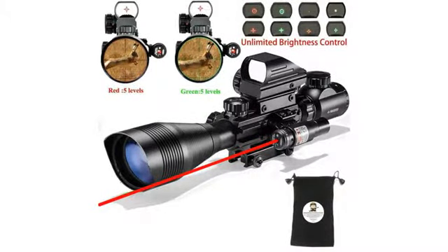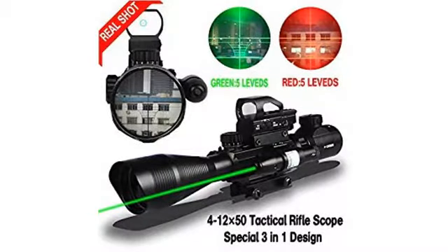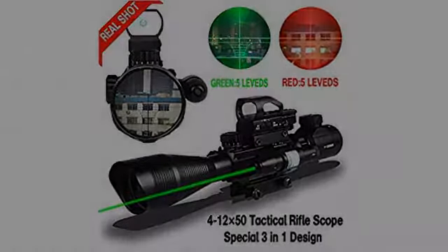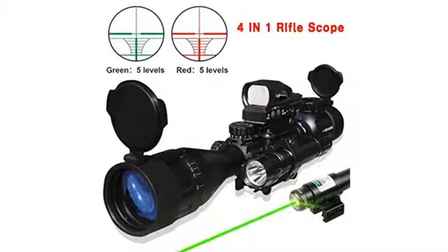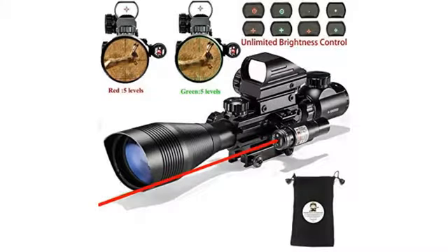When I purchased this scope I was unsure on what to expect. After mounting it onto ours, it was time to sight it up and zero it in. I was surprised how easily I got it zeroed in. I used a bore sight and then lined everything to it before any test firing.